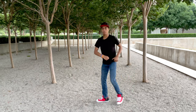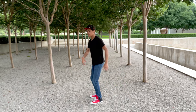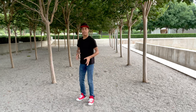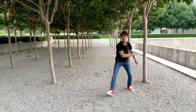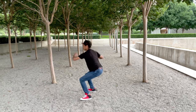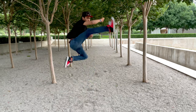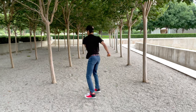We'll step, step. Watch my feet: step, step — crank — kick — land. And when you do it all together, it'll look something like that.